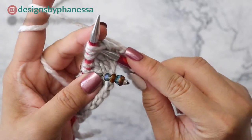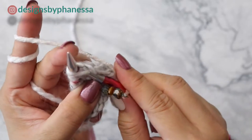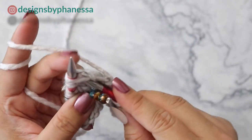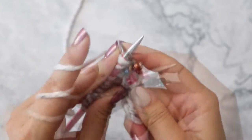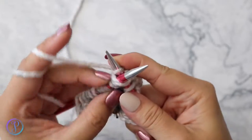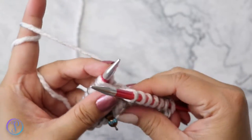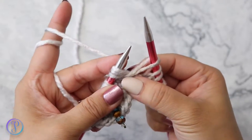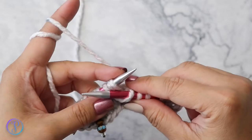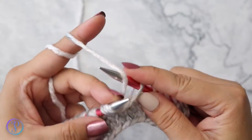Now we're going to work several stitches in these three stitches. The first thing you want to do is work three stitches together. Insert your needle through the three stitches and you're going to knit them together — we're not pulling these stitches off just yet. Pull this out so that it's long like that, so you just pull it out so that it stretches, and then yarn over.